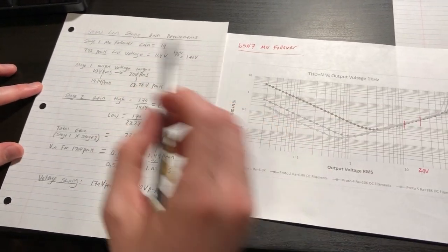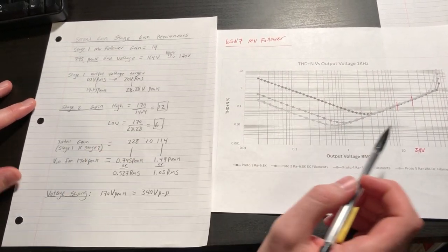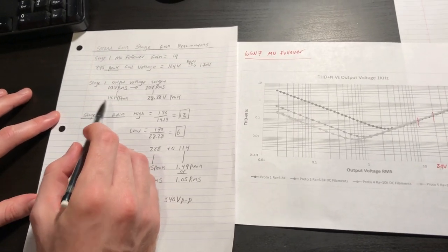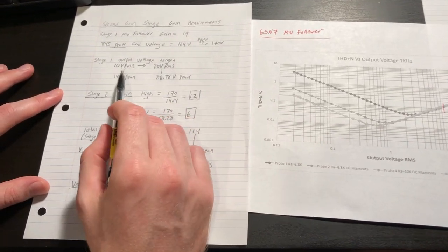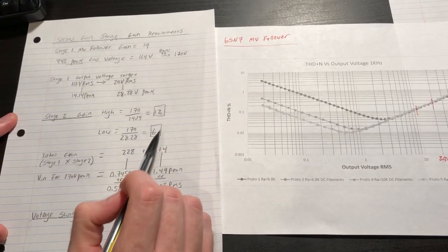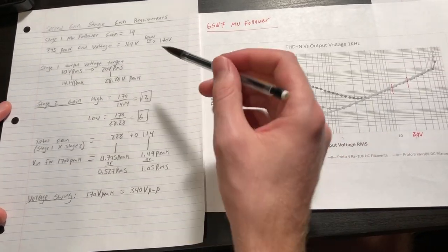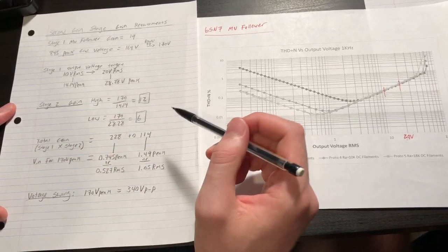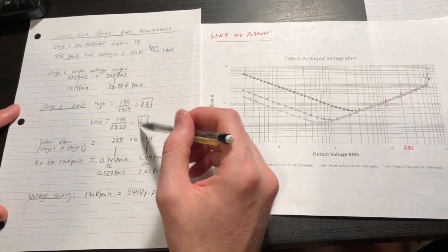There's a second gain stage and driver we'll implement between our 6SN7 mu follower and the 845s. If we use 10 volts RMS from the mu follower, that's 14.14 volts peak, and to hit 170 volts peak we need a gain of roughly 12. If we allow 20 volts RMS output, we get 28.28 volts peak and a gain of 6. So our gain range for the second driver stage is between 6 and 12.